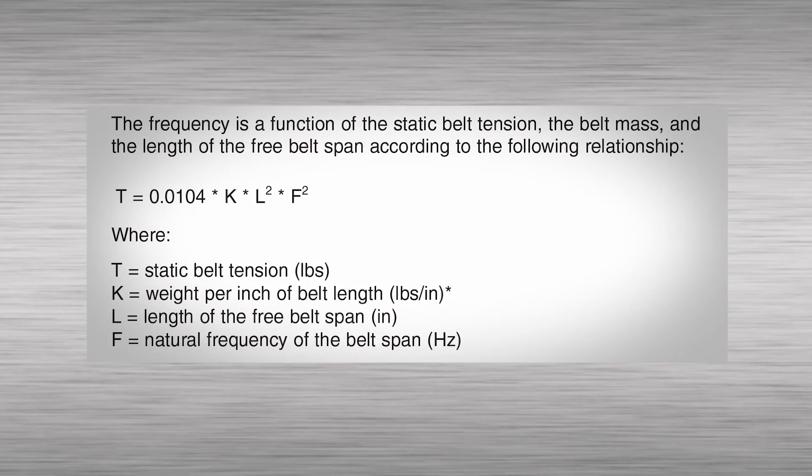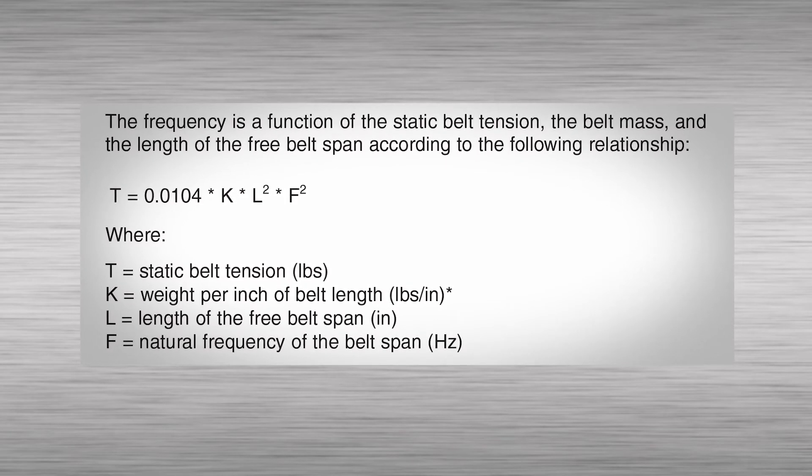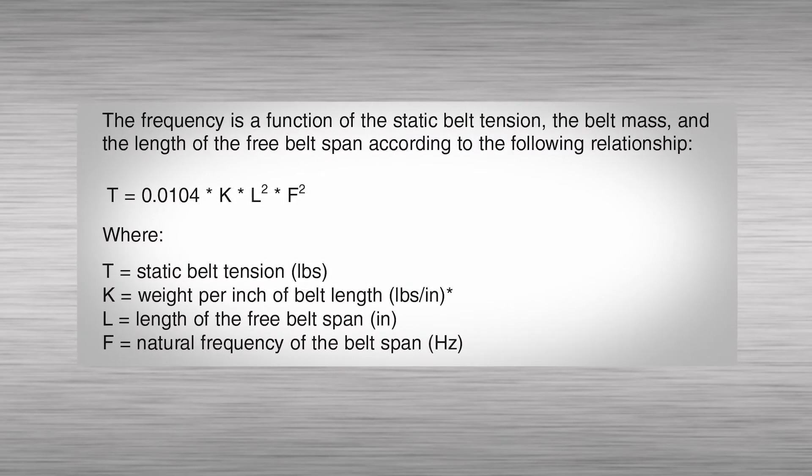The frequency is a function of the static belt tension, the belt mass, and the length of the free belt span according to this formula.